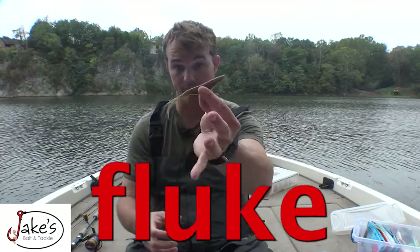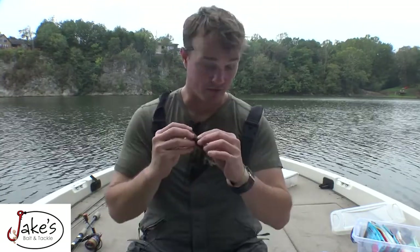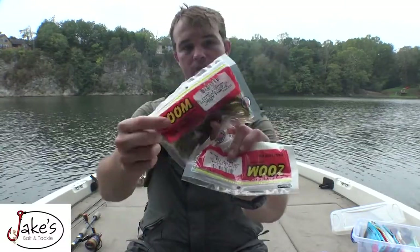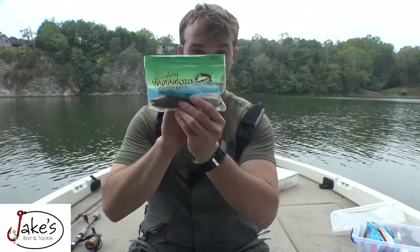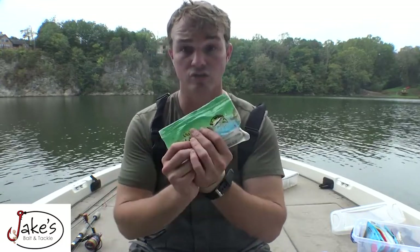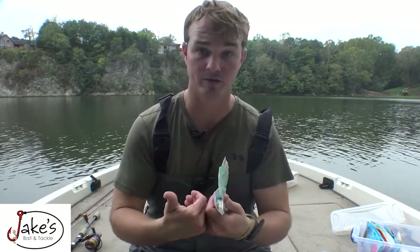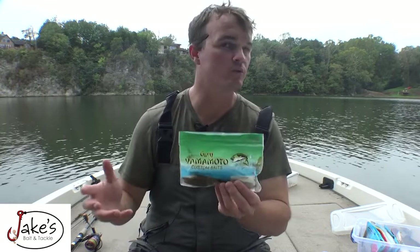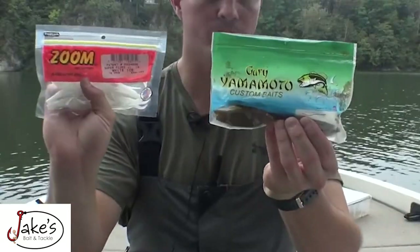Number one is a fluke bait. I can fish this thing just like a frog on the surface, or I can put a weighted EWG style hook on it and fish the subsurface column. Colors: green pumpkin, the regular size Zoom Fluke, and of course the junior pearl white. Also the Yamamoto D-Shad — this is a game changer for fluke, pond, and creek guys because it's extremely heavy and dense. It has a better sink to it — I can get at least 12 more inches underneath the surface with a D-Shad than with a Zoom Fluke.